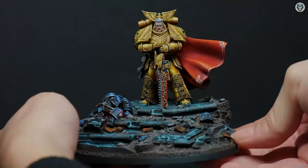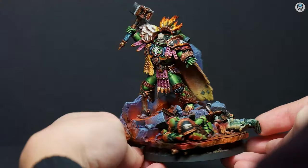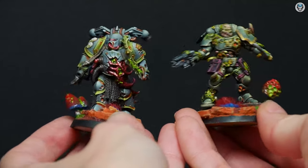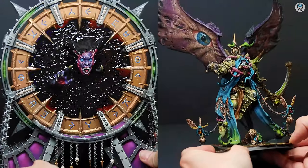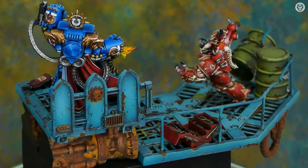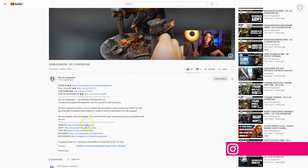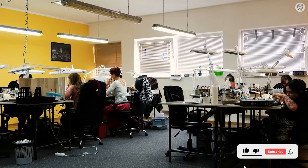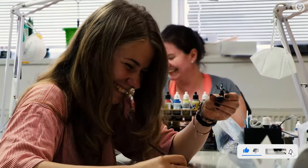Hey everyone, welcome to the Den of Imagination YouTube channel. We are a professional miniature painting company based in Europe with a team of over 50 painters, assemblers, and 3D crew. On our YouTube channel you can find updates about our ongoing projects, and with the link below you can navigate to our website to check our offers or ask us for a quote. Thank you for watching and for all your support — stay tuned.